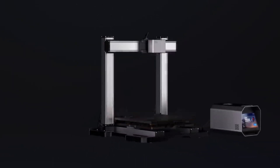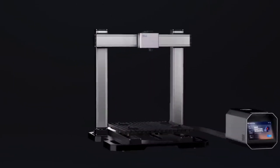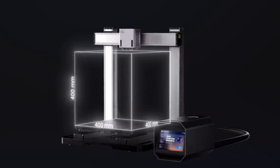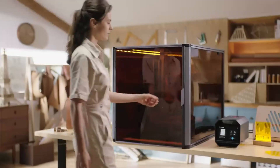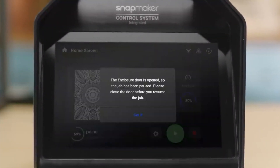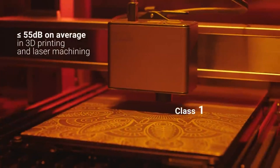Slide and click — swap between functions in one minute with no tool needed, and create large or multiple objects with the large workspace. The equipped enclosure auto-detects door opening to pause the operation and shields you from laser and noise.